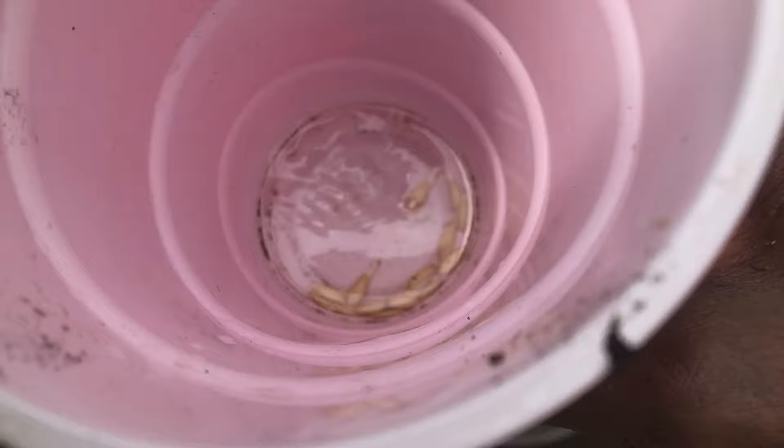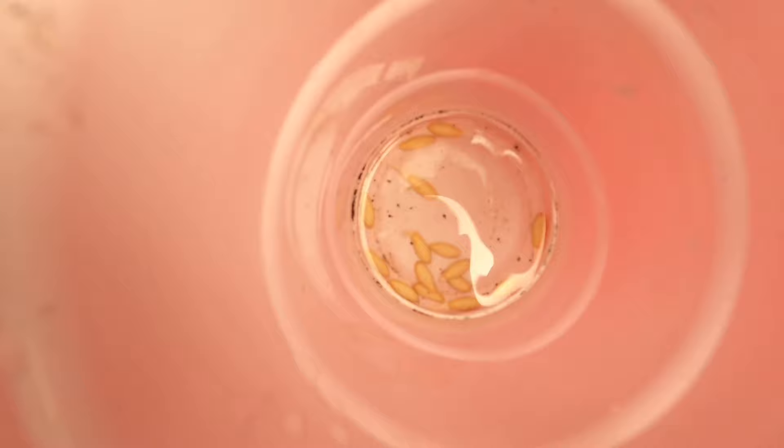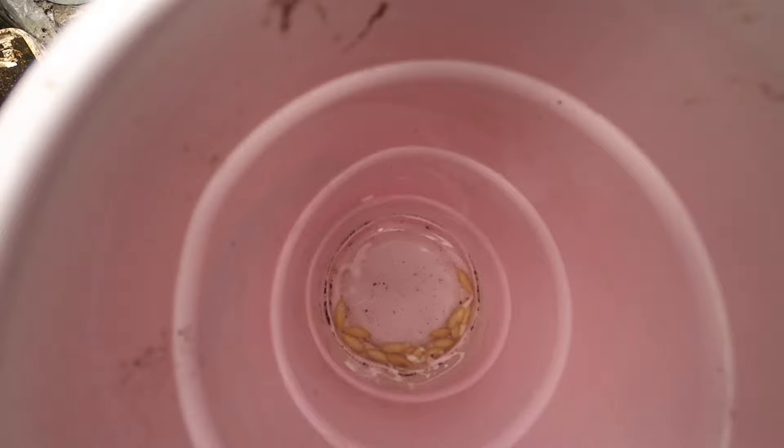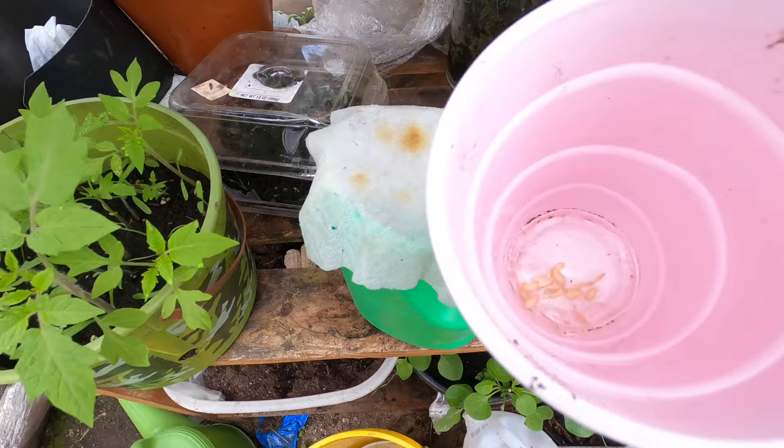I'm going to take them out now. Since they're all germinating, we're going to put them into our seed starting mix and then into our seed starting containers, where they'll continue germinating and growing. I'm going to use a piece of paper towel to sift them out so I can get all the seeds without breaking the germinating heads.